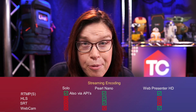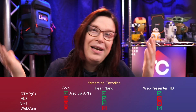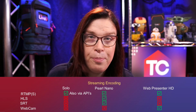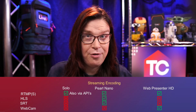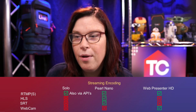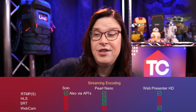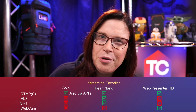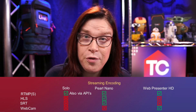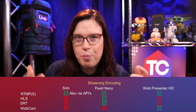HLS — that's Apple's streaming protocol — works solely on the Pearl Nano. SRT (Secure Reliable Transport) is also only on the Pearl Nano, and I have a separate video on that whole configuration. Really good implementation. And then there's webcam streaming, available on the Web Presenter HD. This is really important because it makes it very easy to connect this device to either Zoom, Microsoft Teams, or Skype — it acts as a webcam, making it easy to talk to corporate clients.